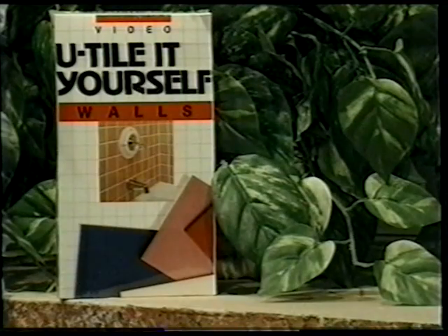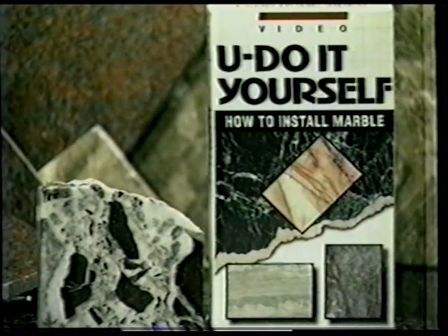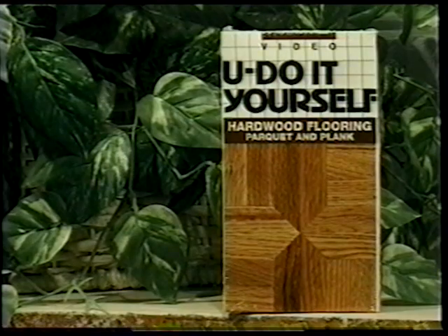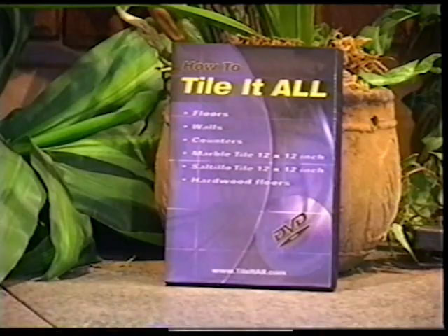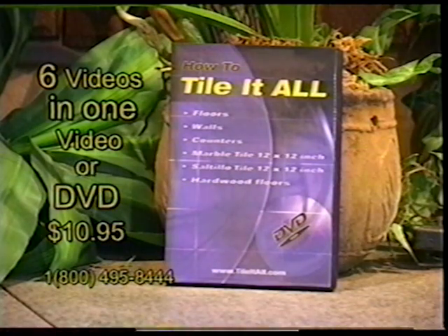You can get it in VHS copies or DVD now. The Tile It All video is going to have floors, walls, counters, the patio video, the marble video, and for a special deal, the hardwood floor — how to install hardwood floor plank and parquet flooring — all on one great video or DVD. All six videos on one for only $10.95.